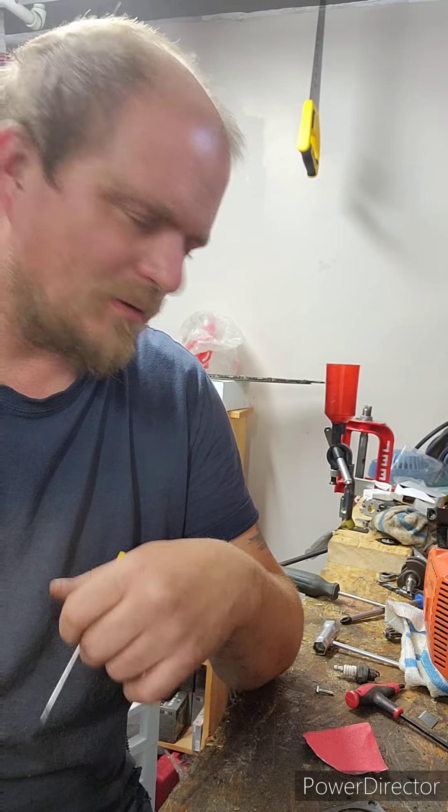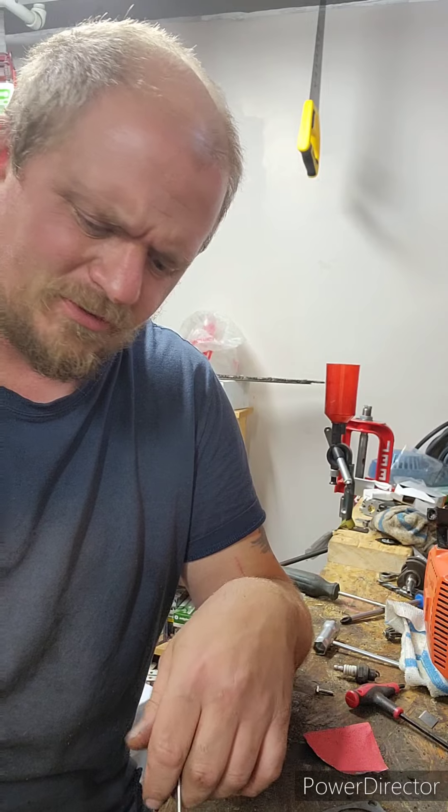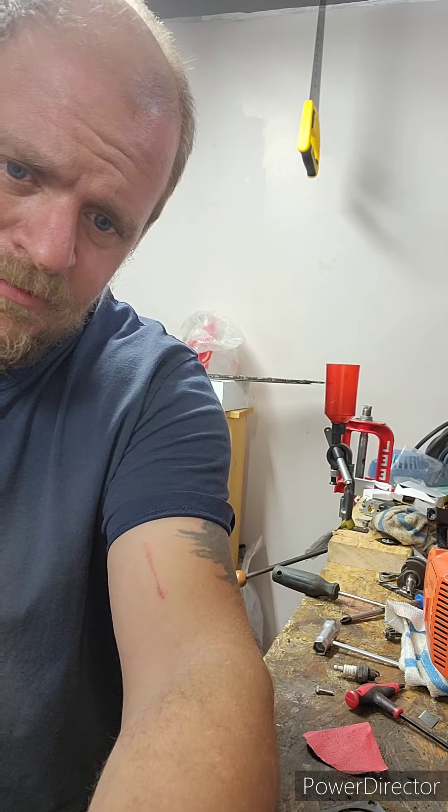Anyways YouTube, hope everyone's having an awesome Monday. I want to go to bed. I'm fucking tired. It's been non-stop field work this morning. But anyways YouTube, take it easy. Let's go to bed.